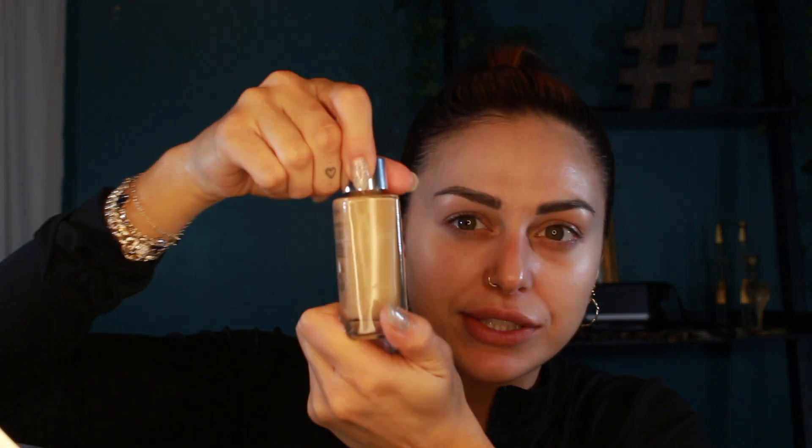Next up we're gonna start the makeup. First things first, I'm gonna put down a base — I'm using this L'Oreal True Match Hyaluronic Tinted Serum. It's super iridescent and glowy. It's similar in my opinion to the Charlotte Tilbury Hollywood Flawless Filter and the e.l.f. Halo Glow. I'm just gonna rub this in with my hands because it doesn't need too much coverage.